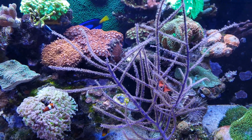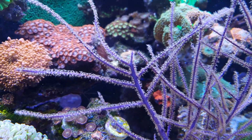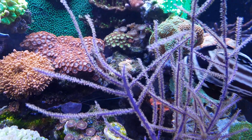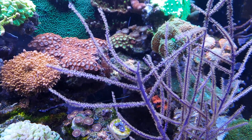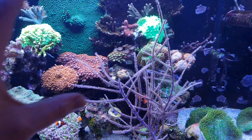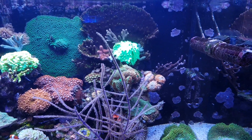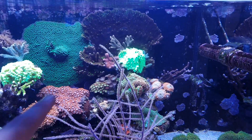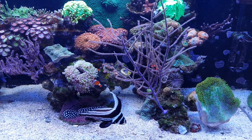Then there's this gorgonian — you might have seen the frags I made of it in my previous videos. If you look closely right here, that's where I snipped it off using a pair of scissors, and it's already growing back — about half a centimeter is already returning and there are polyps on there. I removed quite a bit — I think this big — and the fact that the gyre was putting quite a lot of flow on that piece made me decide to cut it off and make a frag of it.